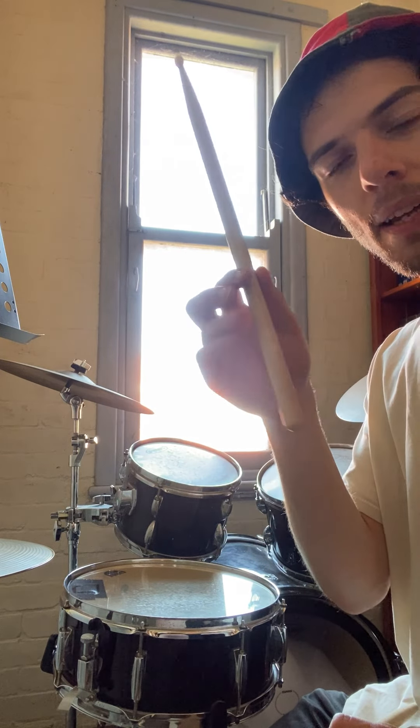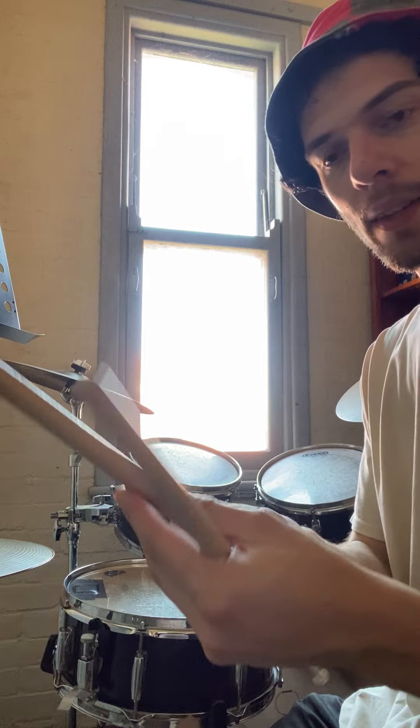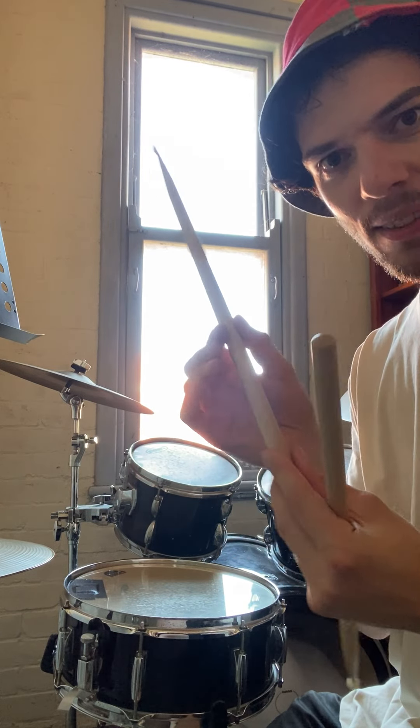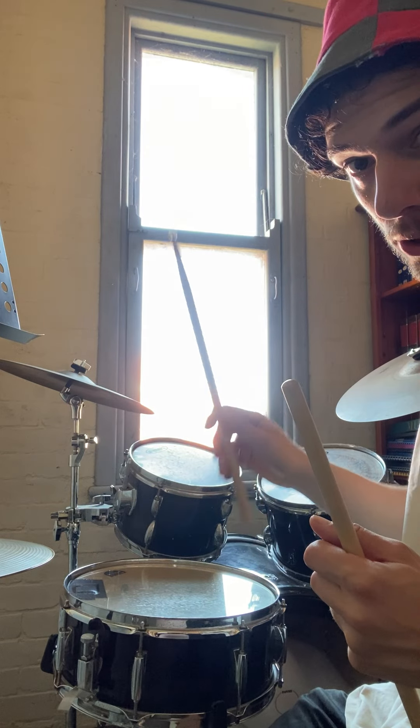All of the aspects of the grip, as with all of the strokes, are going to stay exactly the same. So the same point, the same seesaw point, the stick is straight, and that stays through the whole stroke.